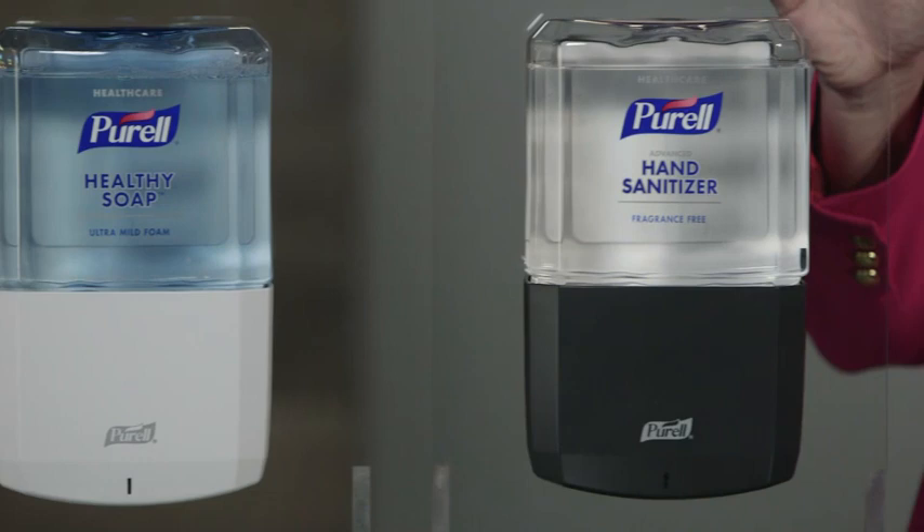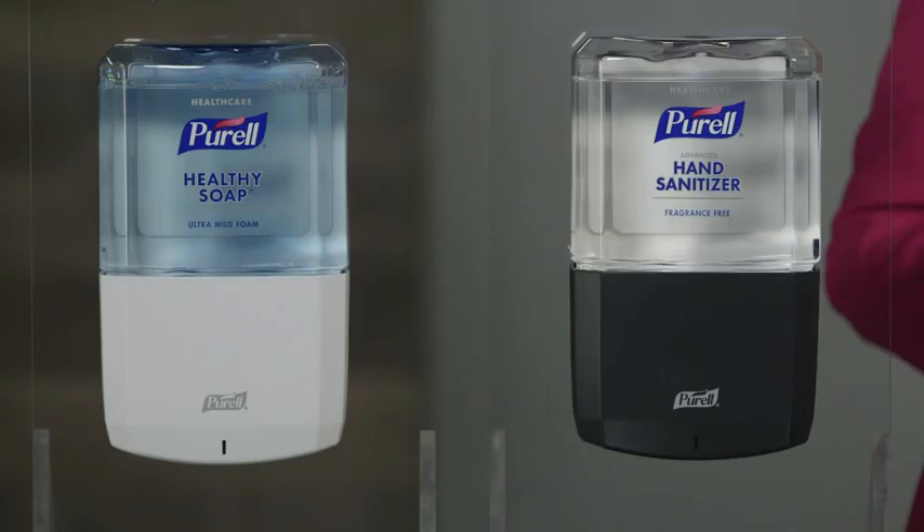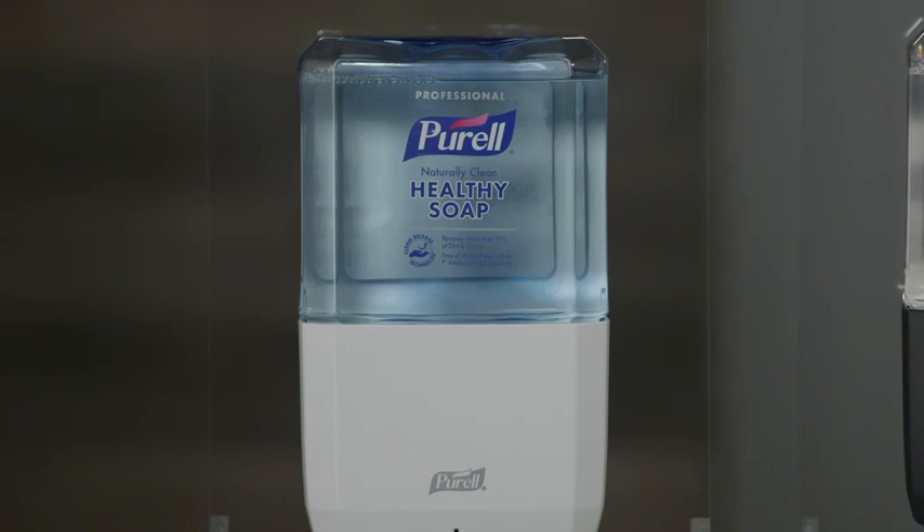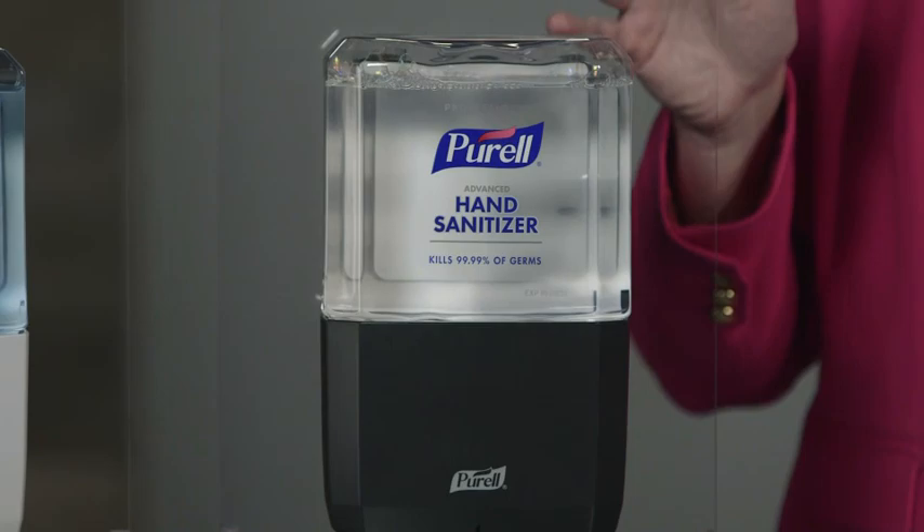The ES8 is available in white or graphite with an elegant design that eases maintenance and lets users clearly identify the Purell brand they know and trust. The ES8 features the new at-a-glance refill design that allows users to monitor product levels from a distance without having to open the dispenser, giving it a fresh look every time the refill is replaced. The Purell brand healthy soap bottle is blue and the Purell hand sanitizer is clear. Both formulations are free of dyes; however, the Purell brand healthy soap bottle is tinted blue to provide distinction between the two.